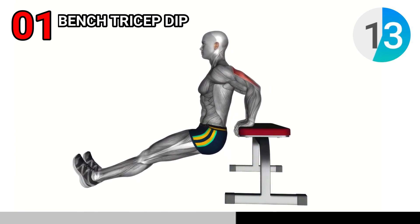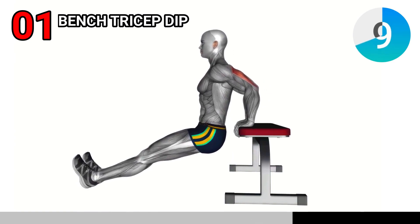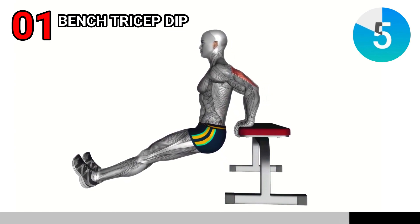Slide your hips off the bench, bend your elbows, and lower yourself until your arms are at a 90-degree angle. Push back up, feeling the burn in your triceps. Do three sets of 12.